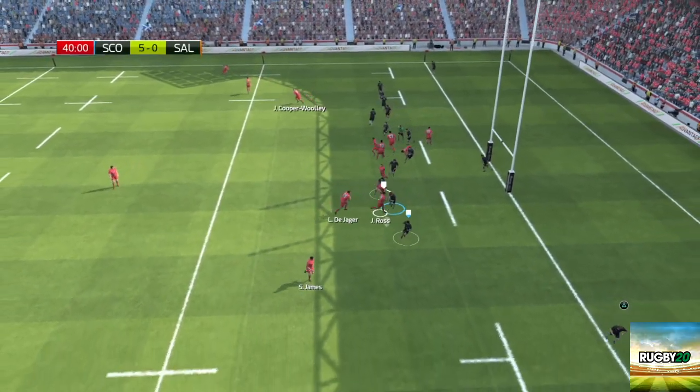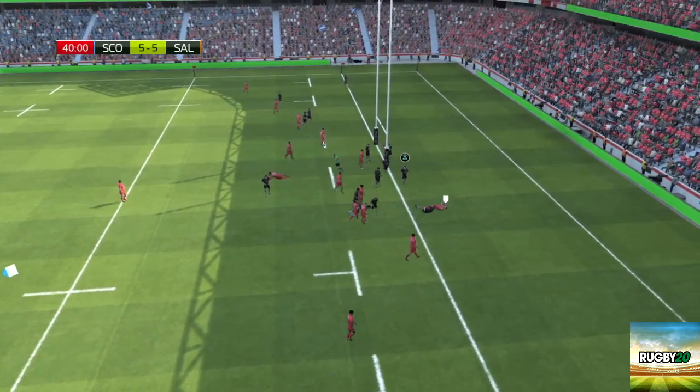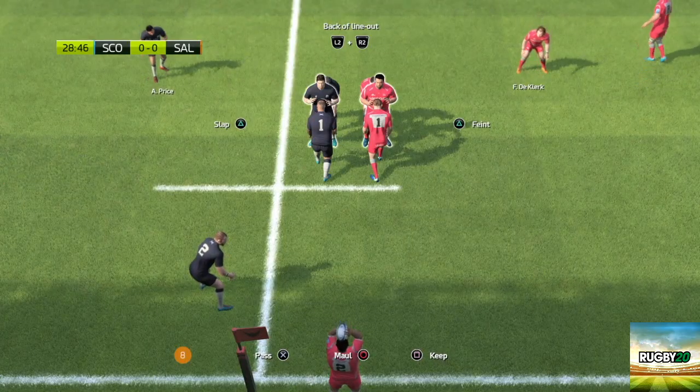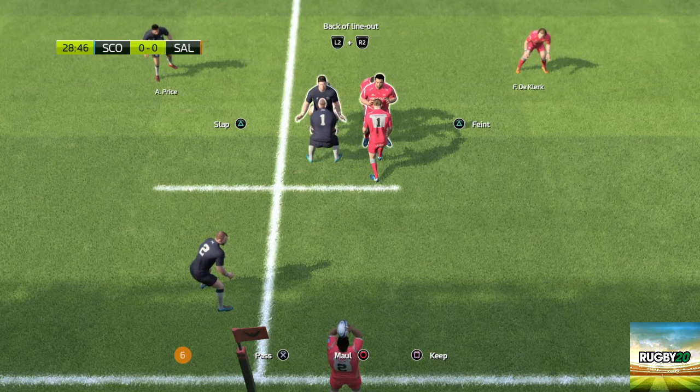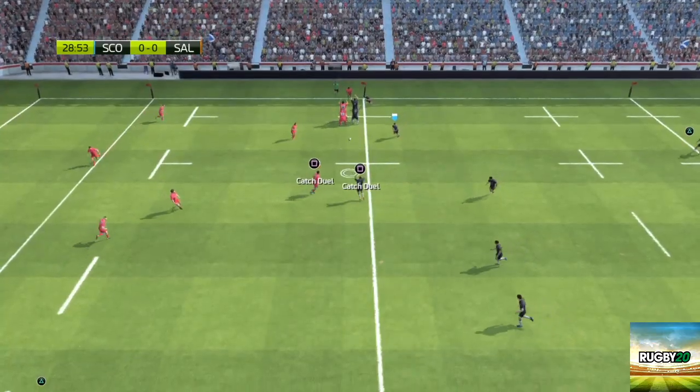Defending your own try line can be really difficult and it can be quite easy for the opposition to cross past your defence and over for a try. Line-outs are an area of the game that we still haven't mastered completely, and if you press the back of the line-out option, it often ends in the opposition player getting the ball.